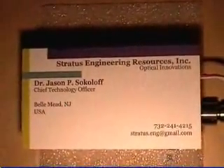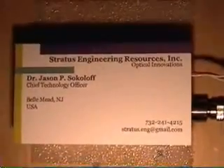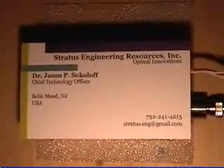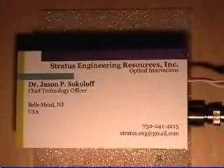My name is Jason Sipeloff and I'm coming to you from our laboratories in Bell Mead, New Jersey. Today I'm going to show a few items related to femtosecond pulses, namely a fiber femtosecond laser and an autocorrelator.